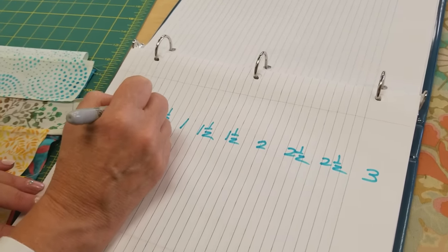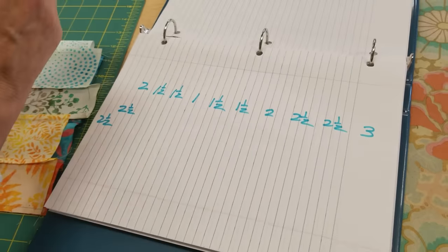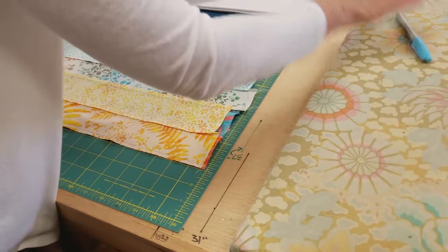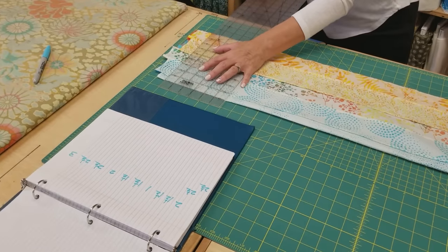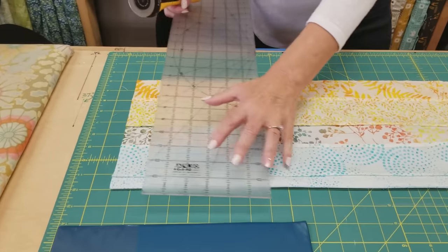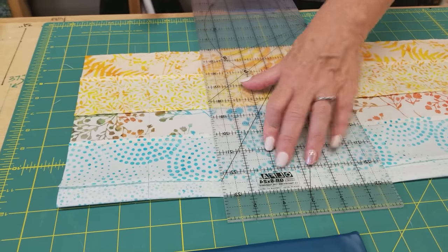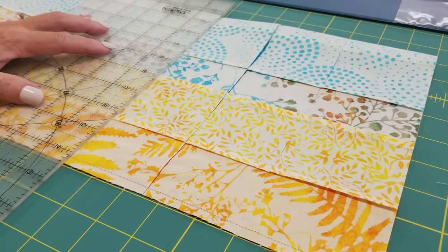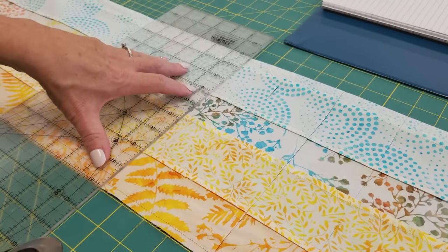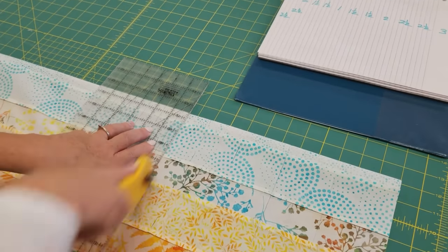Then I'm going to go back up: one and a half, one and a half, two, two and a half, and two and a half. You're definitely going to want the free pattern so you'll have all these numbers written down. I like to put it right above where I'm cutting so I've got all the numbers at eye level. So I'm going to do a three inch cut, then a two and a half, another two and a half, a two, and a one and a half — just keep following the numbers and making the cuts.